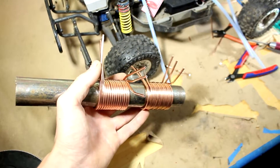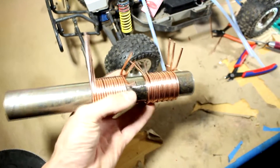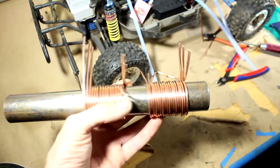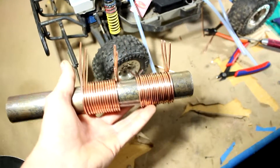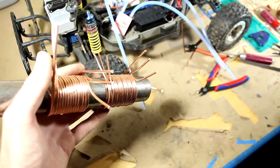Here are my two new water jackets. I'm not going to solder them together this time, because that was such a pain last time — nothing really stayed where it was supposed to. And honestly, I just like the raw copper look better. So let's head to the bathroom and give these a test.